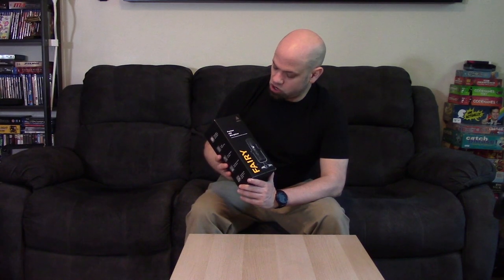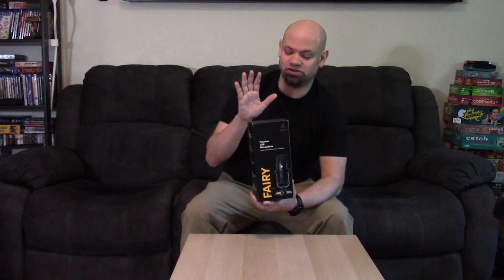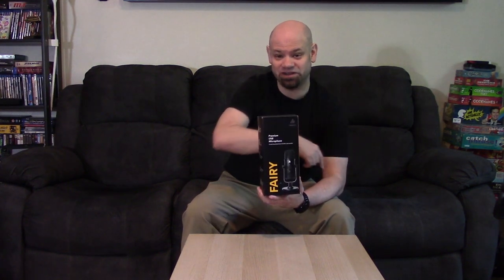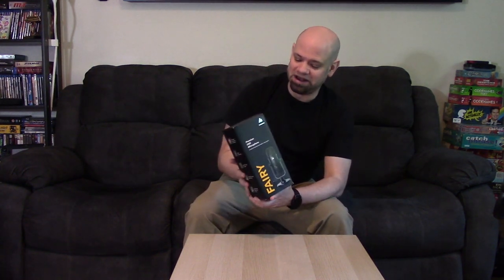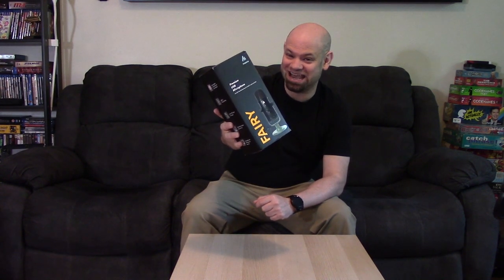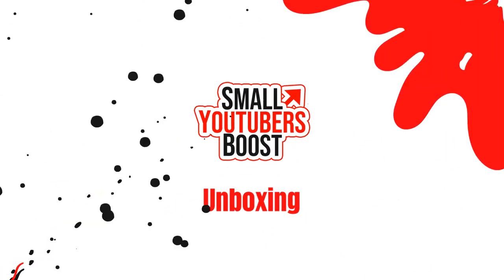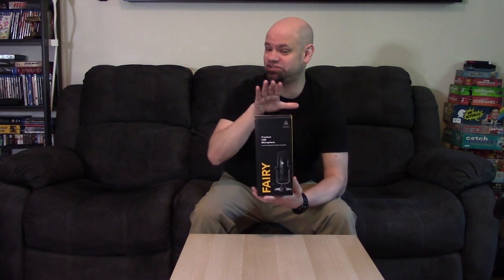Welcome to another unboxing video. This time I'm going to be unboxing a Maiono premium USB microphone. We already unboxed its little brother the Fairy Light — this is the full Fairy — so stay tuned. If you're curious about the Fairy Light, go check out that video linked in the description. Now it's time to test out the big professional one.